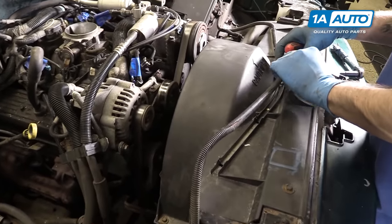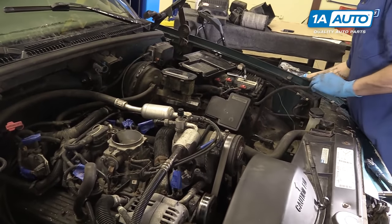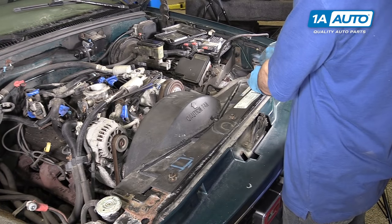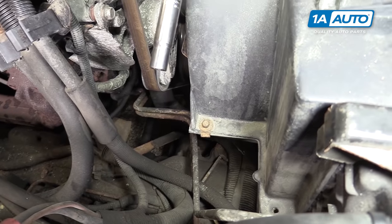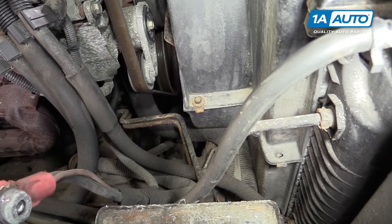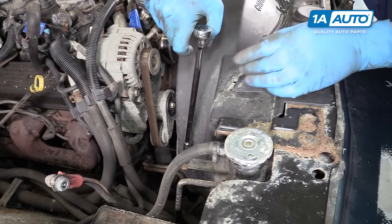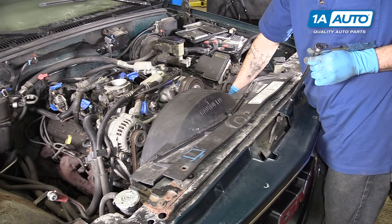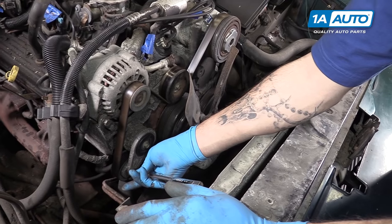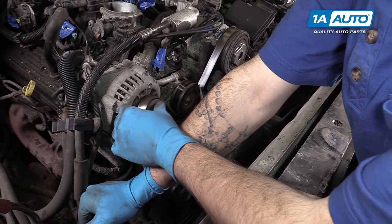Pull the harness coming from the battery and over to the ECU out of the top of the fan shroud and move it off to the side. Remove the three 10-millimeter bolts along the top of the fan shroud, then use a 10-millimeter socket, ratchet, and long extension to remove one bolt from each side. Remove the upper radiator shroud from the vehicle. Use a three-eighths drive breaker bar or ratchet to release the tension from the tensioner and remove your serpentine belt.